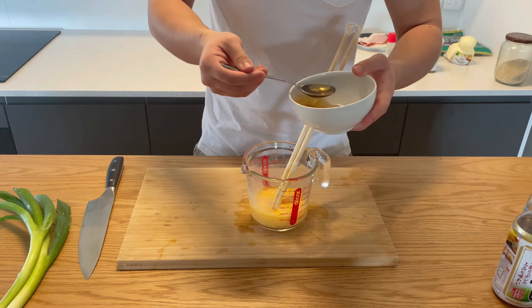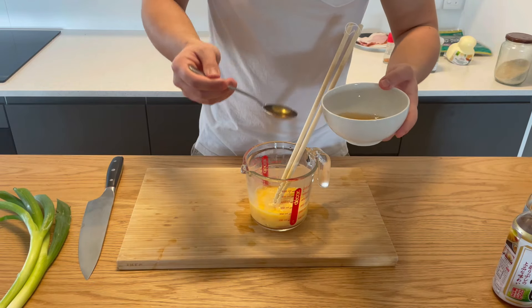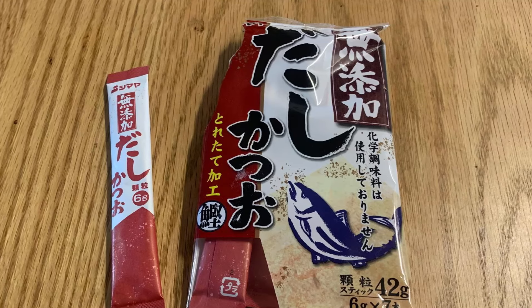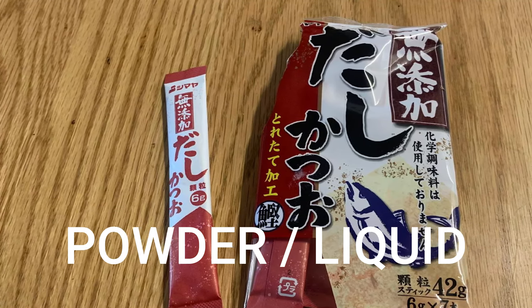Six eggs, roughly one tablespoon of dashi per egg — so six tablespoons total. A little bit of sugar as well, because it's supposed to be a little sweet — at least that's the normal version. Dashi is the Japanese word for stock, commonly made with kombu, which is kelp, and bonito flakes.